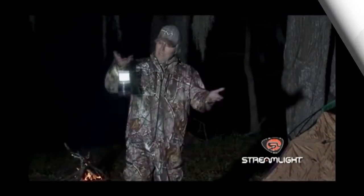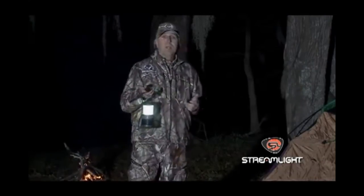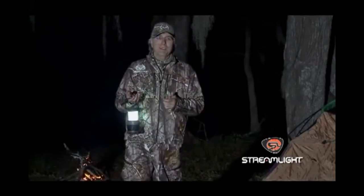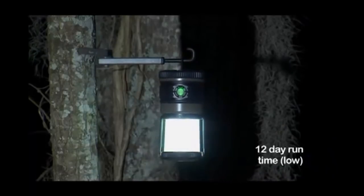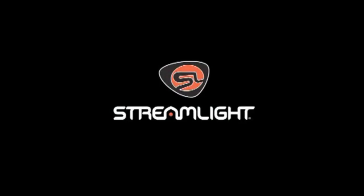A lightweight, easy-to-carry lantern is a great idea. A lightweight lantern that's bright enough to light up your entire campsite and run for over 23 hours — well, that's a Streamlight idea, and as always, Streamlight's thought of everything. It has a hook so you can hang it where you need it, even upside down. It's water resistant and you can use it to signal for help. Set it to the brightness you need. It's from Streamlight.